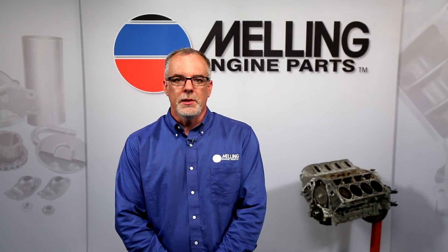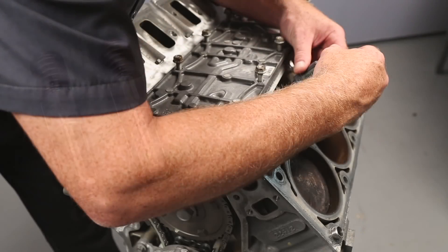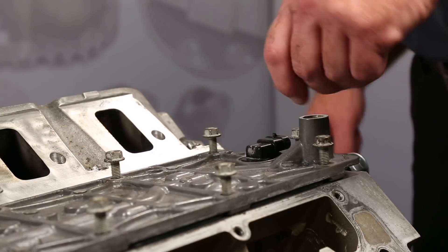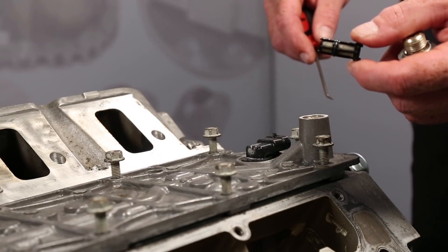Hi, I'm Cale from Melling. Thanks for clicking. Judging from the returns we've been seeing in the warranty department, we need to spend some time discussing GM LS Displacement on Demand, or AFM, lifter replacement. Anytime you replace AFM lifters, the entire lifter board must be measured, the lifter guides must be replaced, the VLOM filter must be replaced, and the VLOM should be tested or replaced.